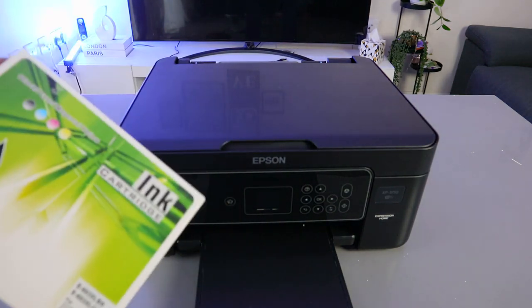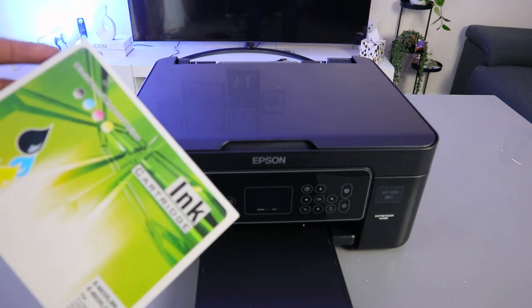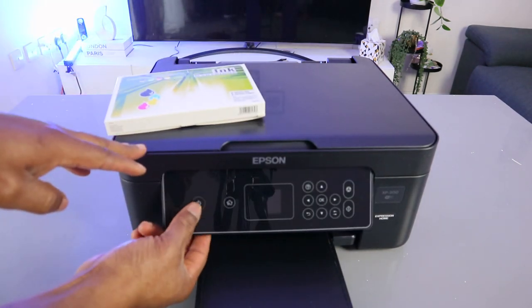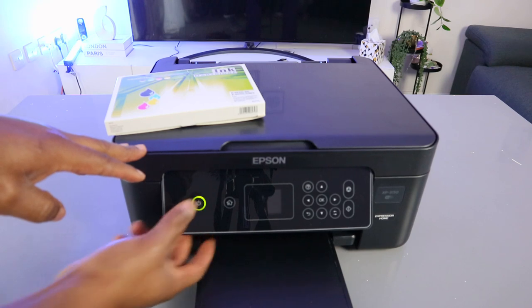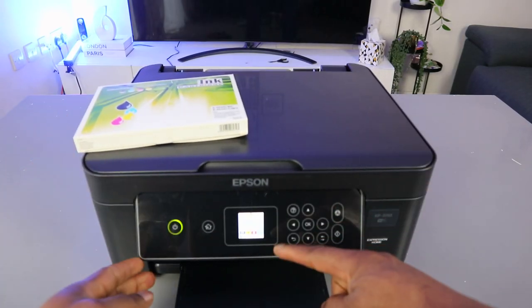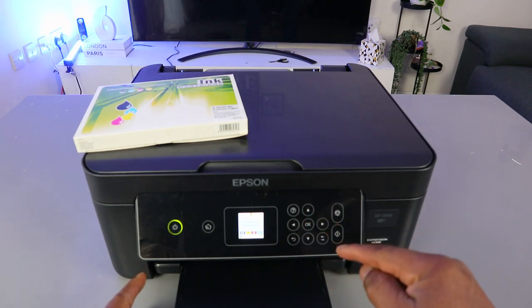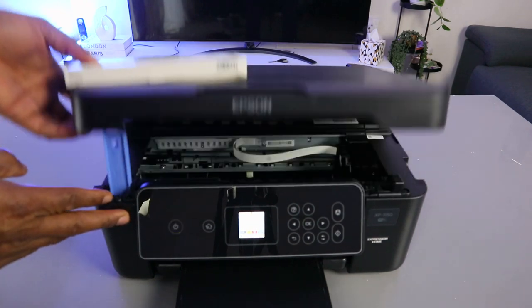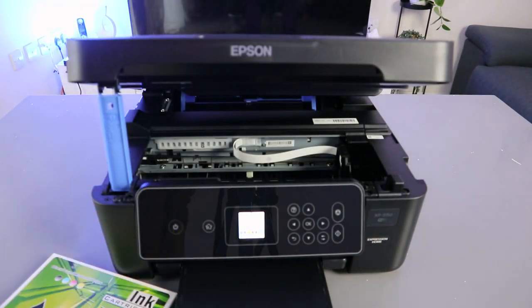This printer uses ink 603 or 603 extra large. First of all, you need to switch the printer on — this is the on/off button. Then you wait. If you look at the panel, it's showing us that the ink cartridges are installed incorrectly. The ink cartridges are not in, so we just need to open this printer up.